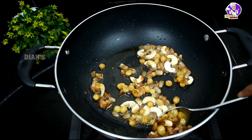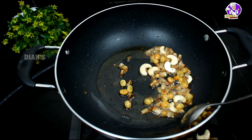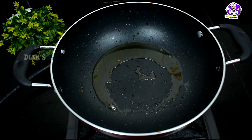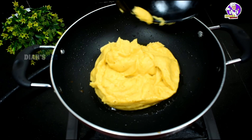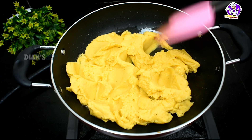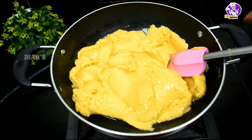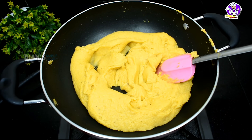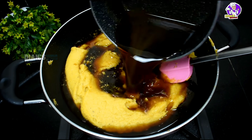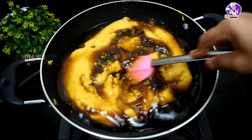Let's fry it for a little bit. Now I am going to fry it. We fry it for a little bit. I am stirring it and going to fry it for a little bit.